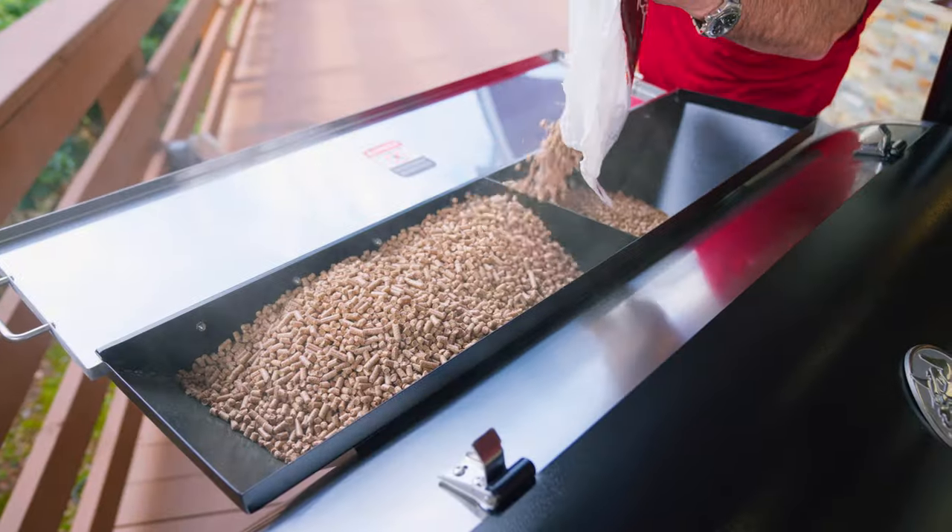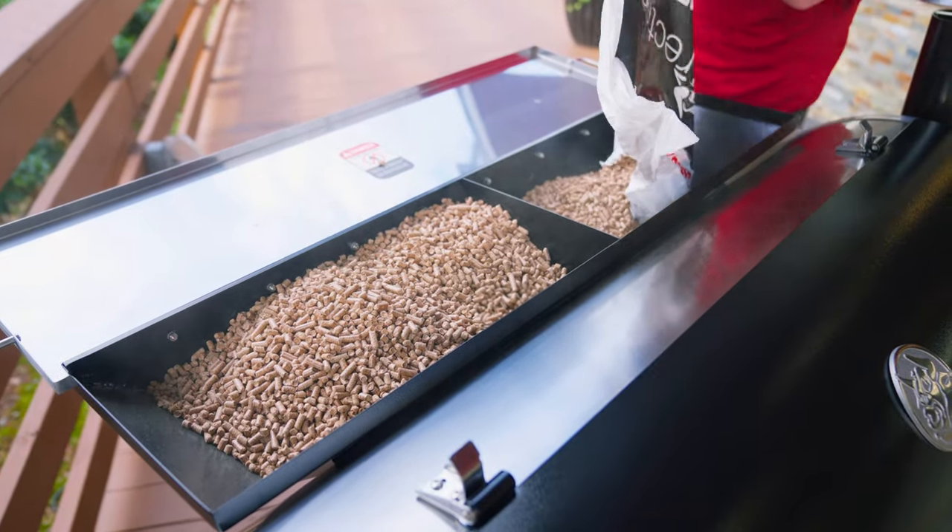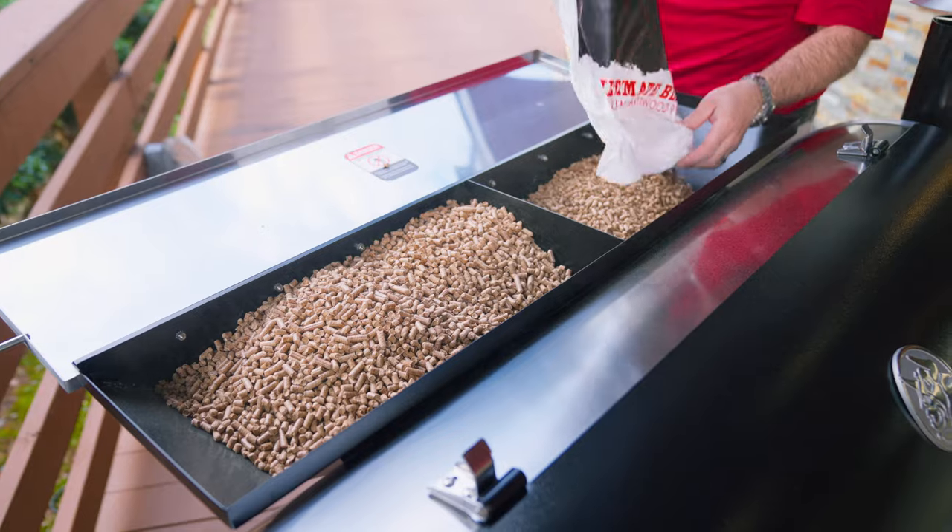Let's get started. All right, step one is to put pellets into your hopper. Your grill will not run without pellets.